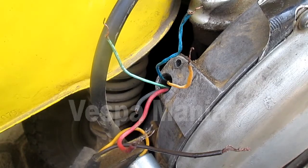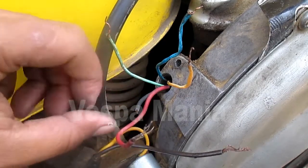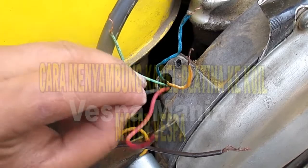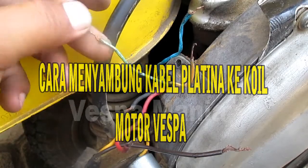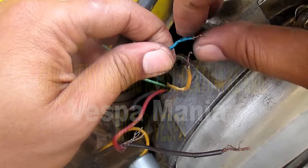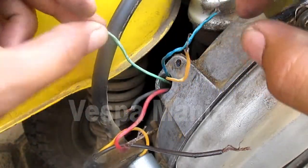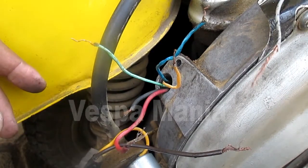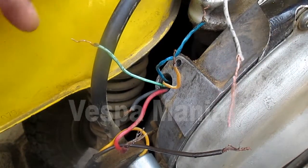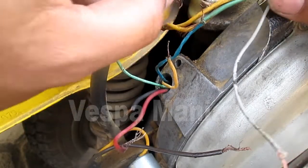Hello Vespa Mania, Salam Mesin Kanan. Jumpa lagi di channel Vespa Mania, jangan lupa di subscribe. Ini saya akan bikin tutorial bagaimana cara menyambung kabel kelistrikan dari Vespa.